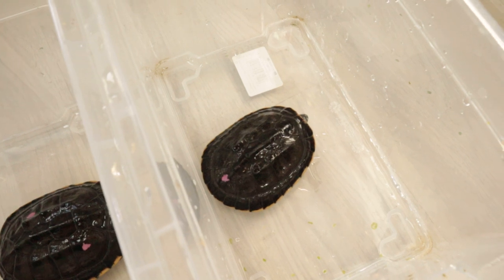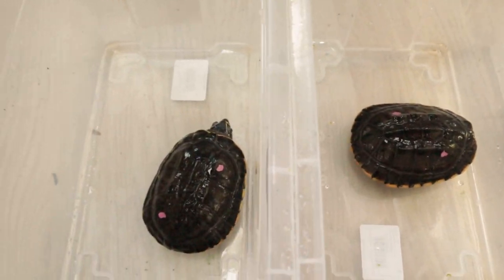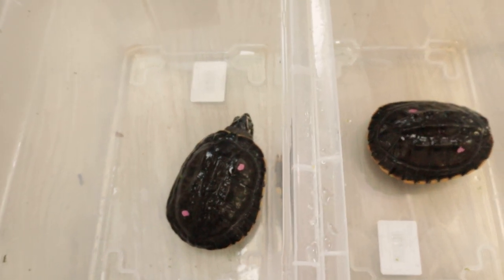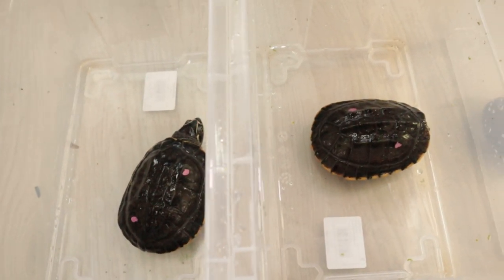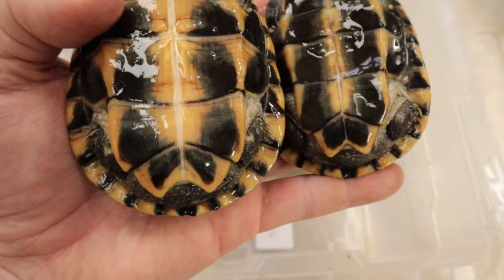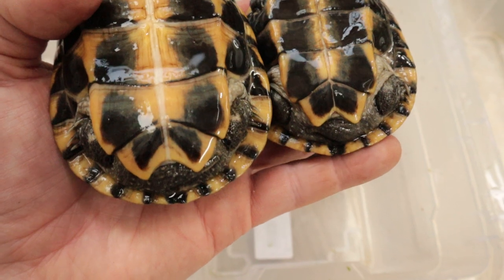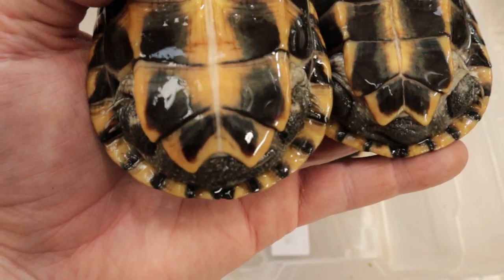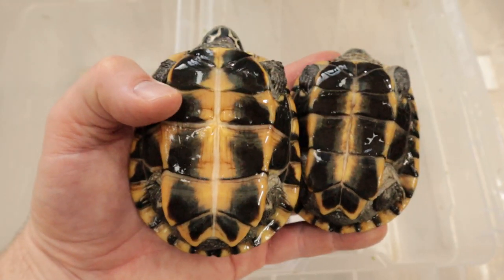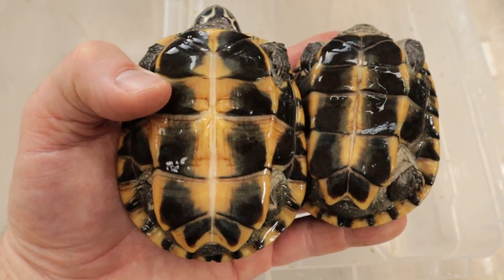So maybe in the future I can get those two, but I'm very happy with these. The genus Malayemis has two species — these ones and the macrocephala. There are some morphological differences and they are from a different area, but they look quite similar and I believe care is similar too. Those dots you see are just there for identification by the breeder. It should be a male and two females, and you can see the difference in the anal scutes and the length of the tail — though it could also be two males and one female, we'll see.